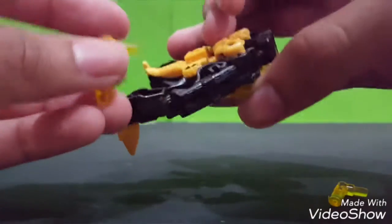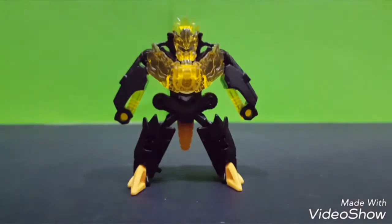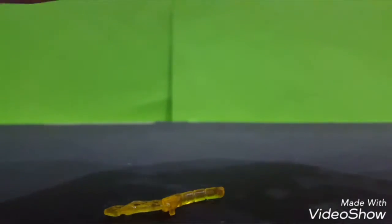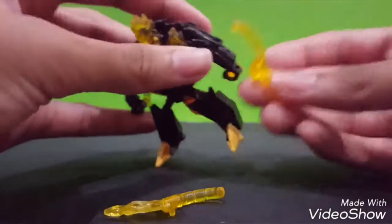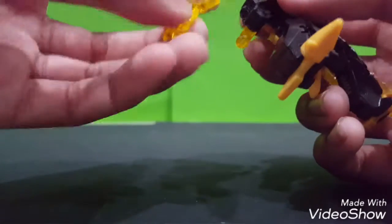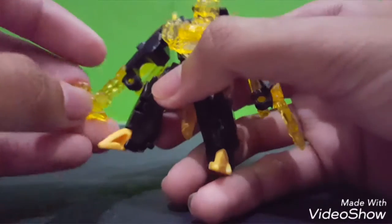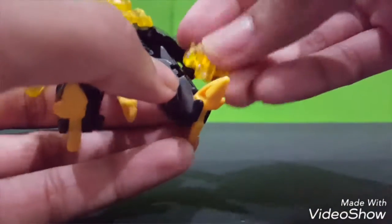You can also put this kind of weapons part at the back. It comes with hand pieces. Just put it - there's some peg and hole on the hand. It comes with the flame pieces too. Like Slipstream's flame was put on the hand, for Swelter the flame goes onto the leg.